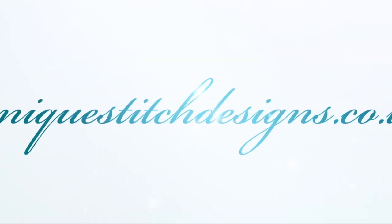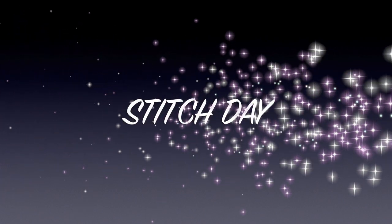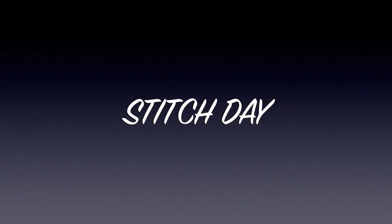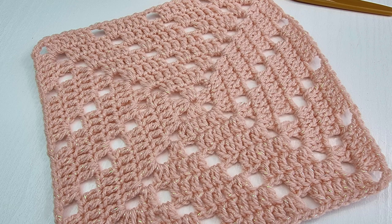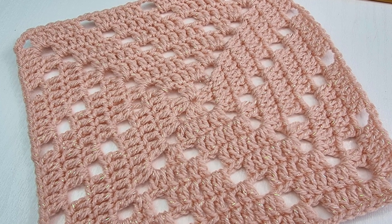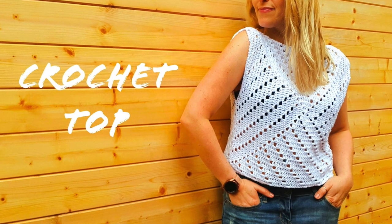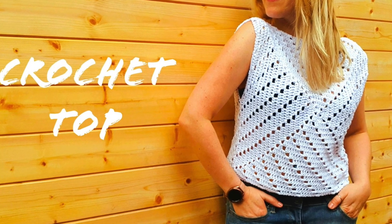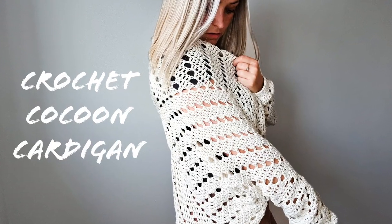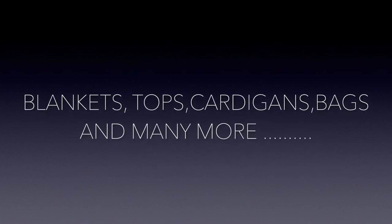Hello everyone and welcome back to Next Stitch Designs with me, Sylvia. Today is a stitch day. In today's video I'm going to show you this beautiful pattern which can be used for many many different projects. I have done a really cute top with this pattern, also a beautiful cocoon cardigan, and I would love to use this pattern for many different projects in the future.